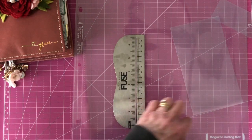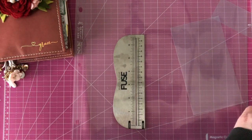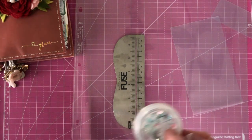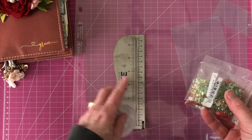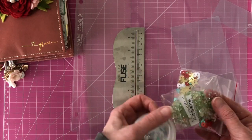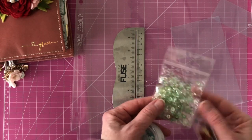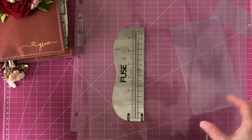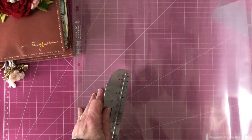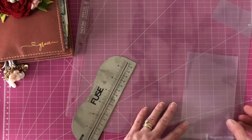I will also show you at the end how you can do it with just a page protector and some washi tape. First thing you need to do is plug in the fuse tool and make sure it's heated up. I also like to have some items ready to place inside the shaker box or shaker dashboard — things like glitter that came in with the memory keeping dashboard this month. For personal rings, your insert is going to be 3.75 inches by 6.75 inches.